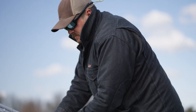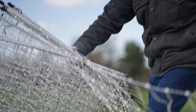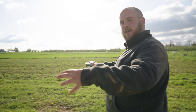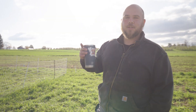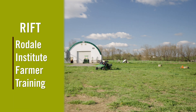The first thing we're gonna do today is take down the fence. After that, we're going to move the mobile coop, we will reset the fence, move the mobile feeders, then let the chickens out, feed and water them, and they'll be good to go. I'm gonna have two of our Rodale interns come up and then we'll get started.